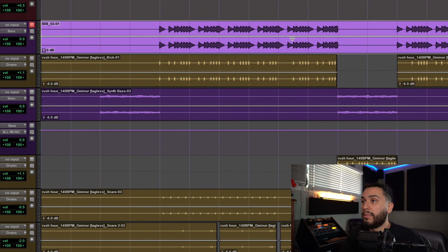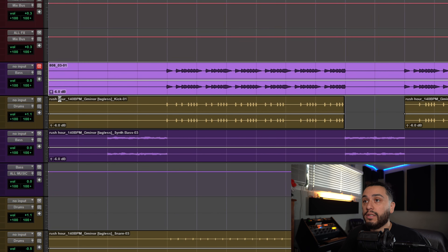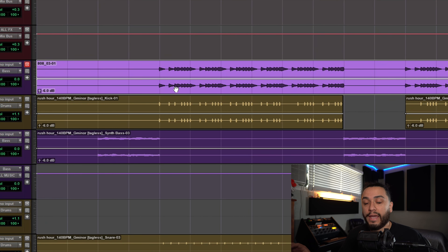So in order to avoid that, if you do use Clip Gain Automation to gain stage your mix, what I would recommend is to clear the Clip Gain. And as you can see, we're back at zero. Then I would just gain stage it down to wherever we had it — in this case negative 6 dB, as you can see right here.